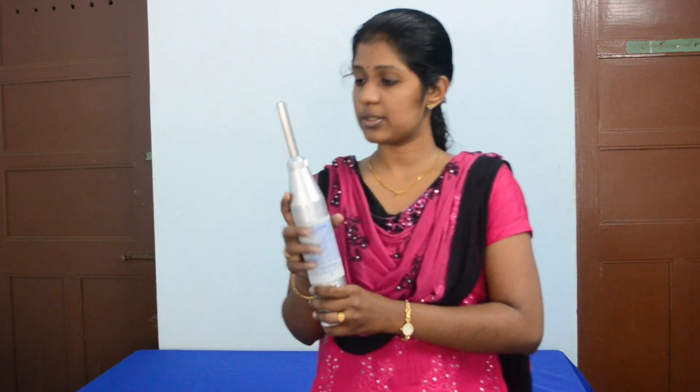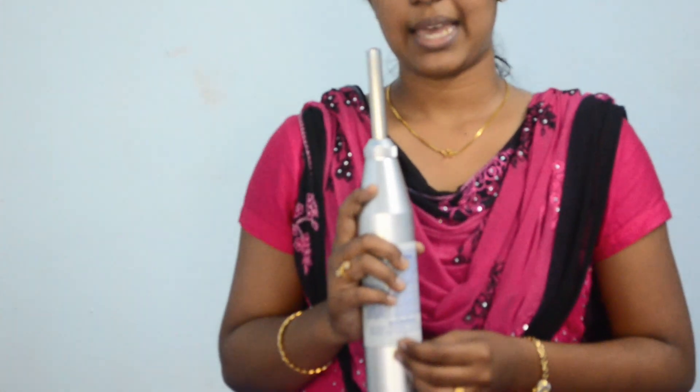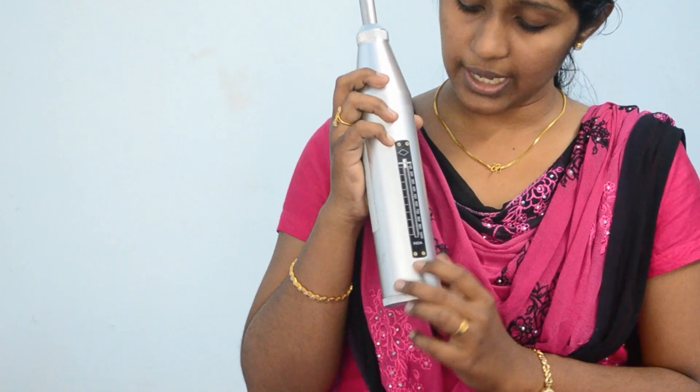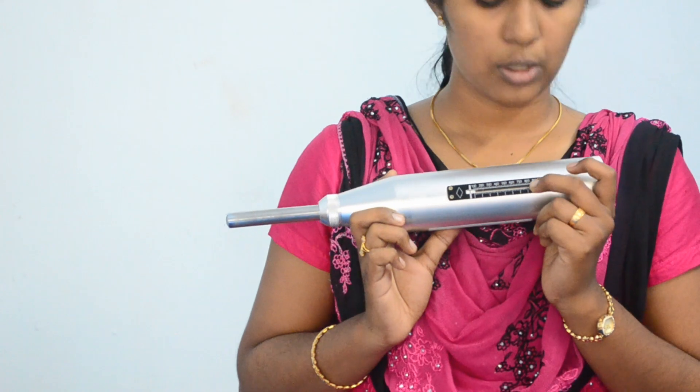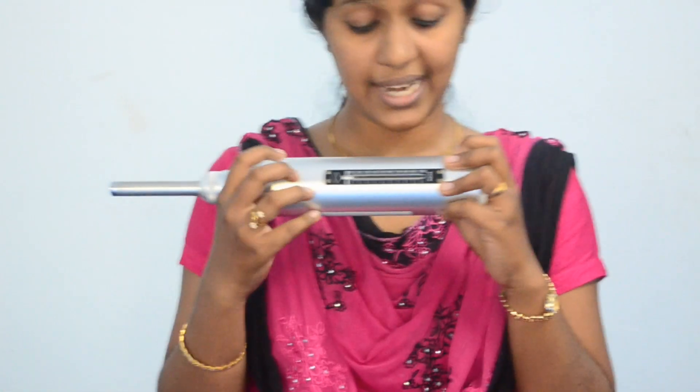Now let's look at the instrument components of this rebound hammer. This rebound hammer mainly consists of an outer body, a plunger rod, a hammer mass, and a main spring. There will be a latching mechanism which holds the hammer mass and plunger together, and there will be an arbitrary scale marked from 10 to 100 with a sliding rider to find the rebound number. There will also be a locking mechanism so that we can lock the sliding rider after the rebound of the hammer.